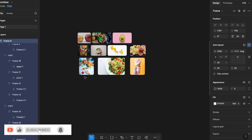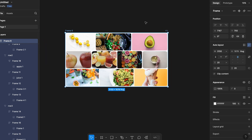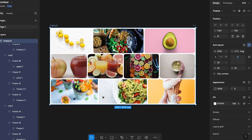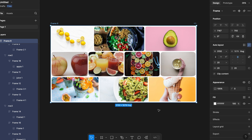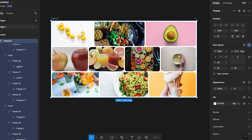These are the images I'm going to use. When we are designing and building responsive components or layouts in Figma, it's always good to know what we are going to achieve before we try to do it, or else we are going to be confused with all the features.